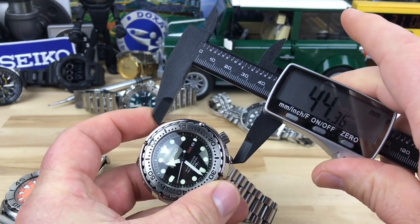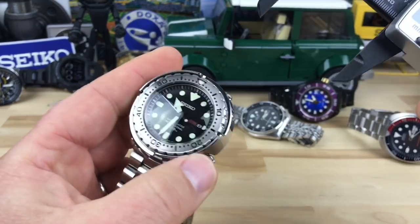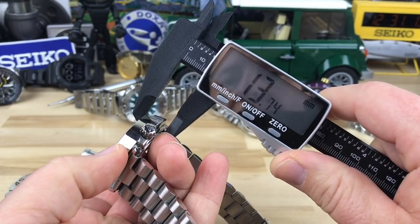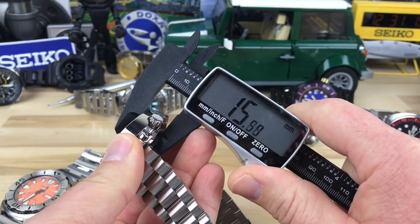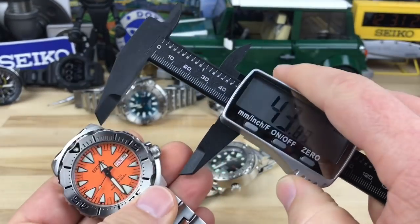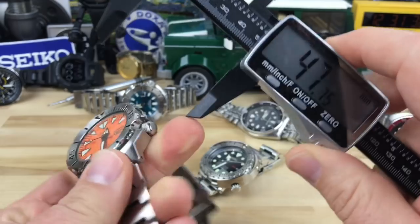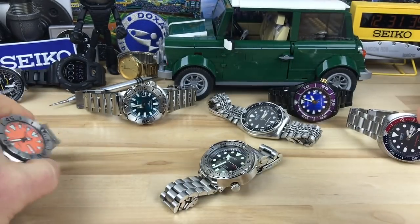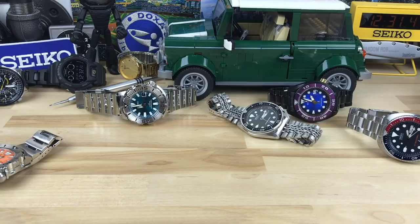The lug-to-lug on the Tuna is about 44.5mm — they are little drilled lugs. Thickness without the dome is about 13.3mm; with the dome crystal you're looking at just over 15.5mm. The Monster's lug-to-lug is like 47mm and the Monster is actually thinner, but that's what's great about the Tuna.